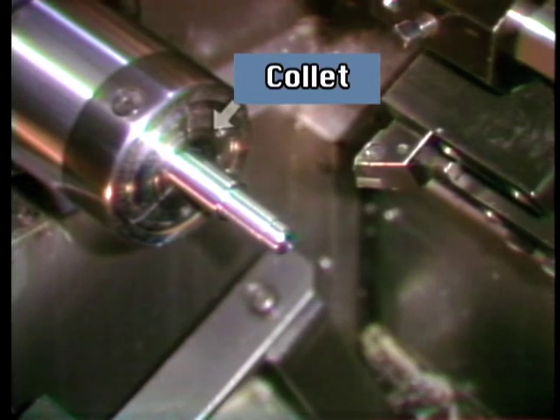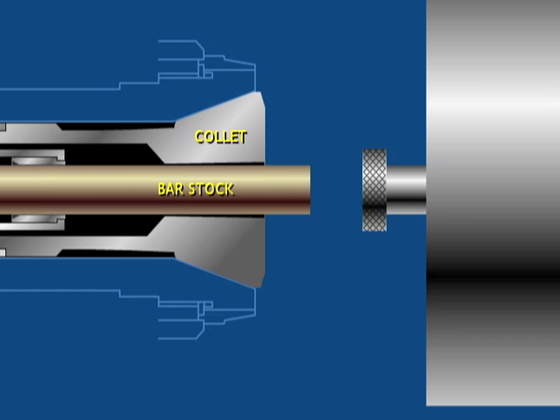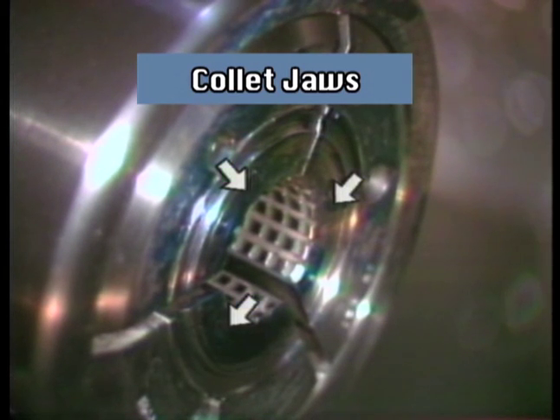For longer lengths of material, a collet is used instead of a chuck. The bar passes through the middle of the collet. These are the jaws of the collet. The jaws compress around the bar stock to hold it while machining occurs.